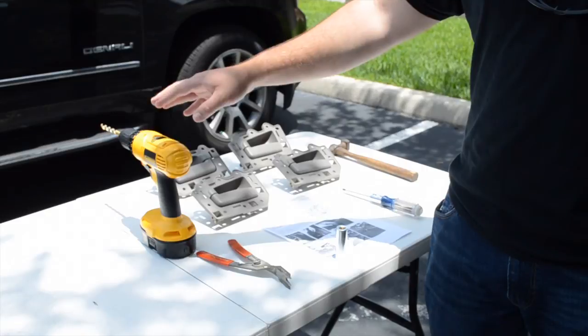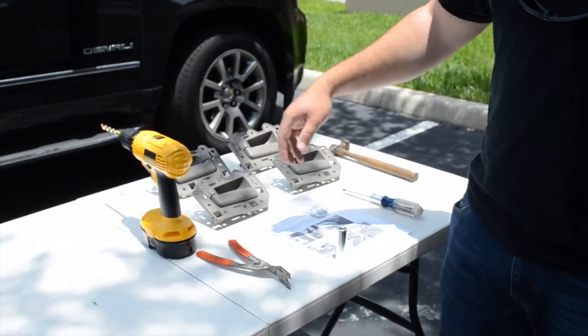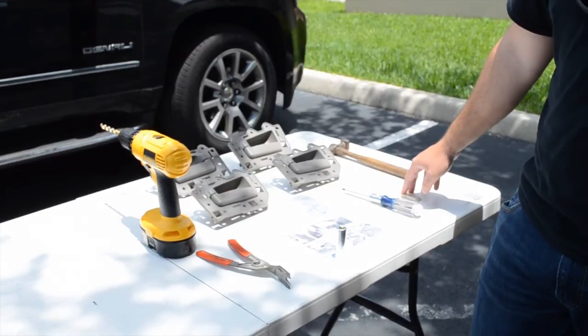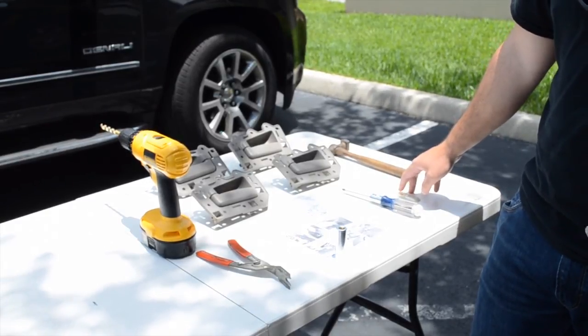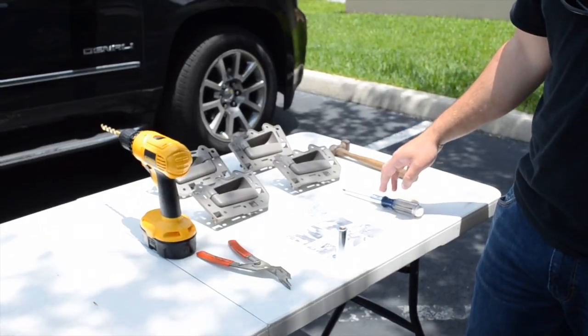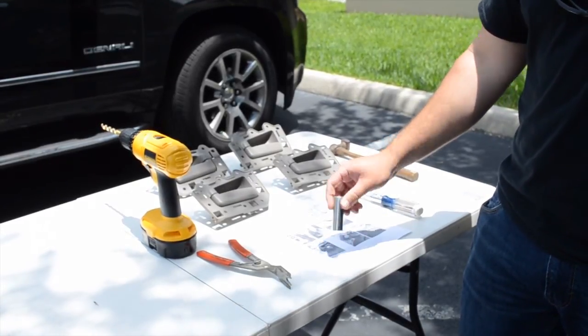In addition to the kit, you're going to need a drill with a fairly large bit, something to pry the panel from the door — I'm using a dog bone, but you can get away with using a flathead and a rag if you're careful. You may also need a hammer, a Phillips head screwdriver, and a socket for the push washers.